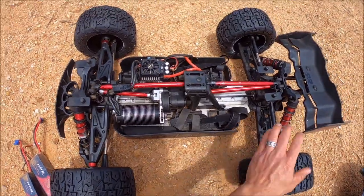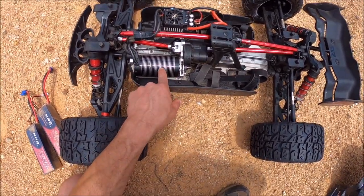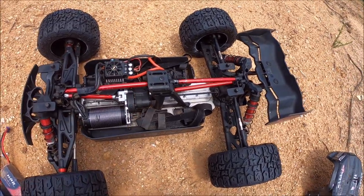On the inside of the truck, this thing is completely M2C-ified from one end to the other. I've got the Hobby Star 840KV, 3434 gearing, max 5, max punch.